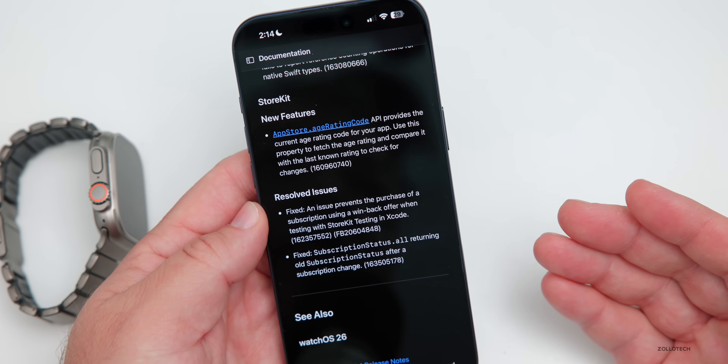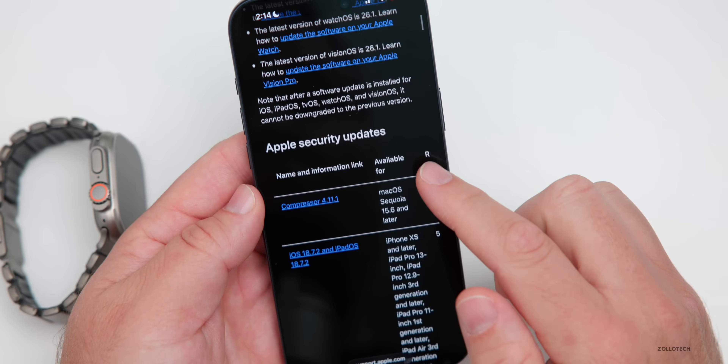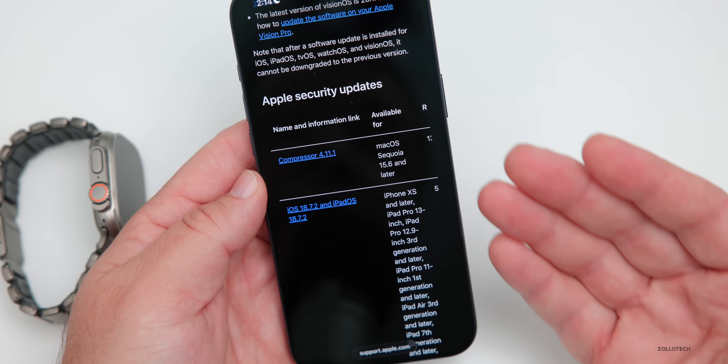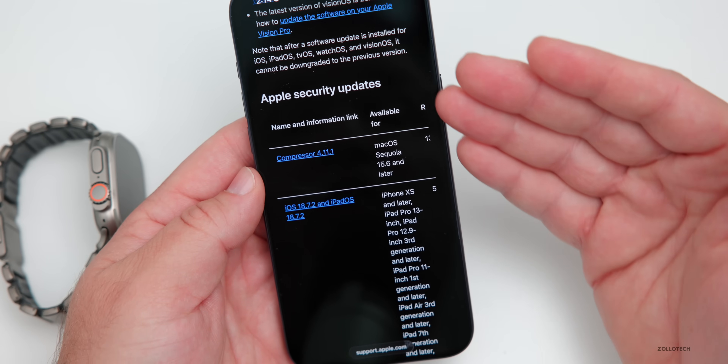We do expect some security updates as well. On Apple's security release website, we can see all the latest releases, but that page won't be updated until Apple releases it to the public. We'll get more information once it actually releases regarding what they've fixed or patched on the security side.